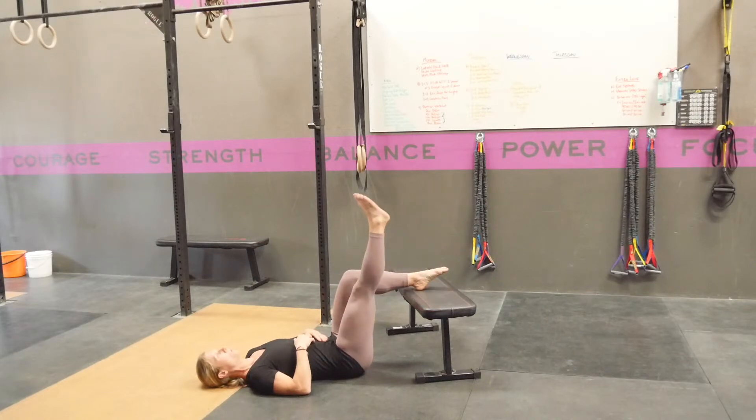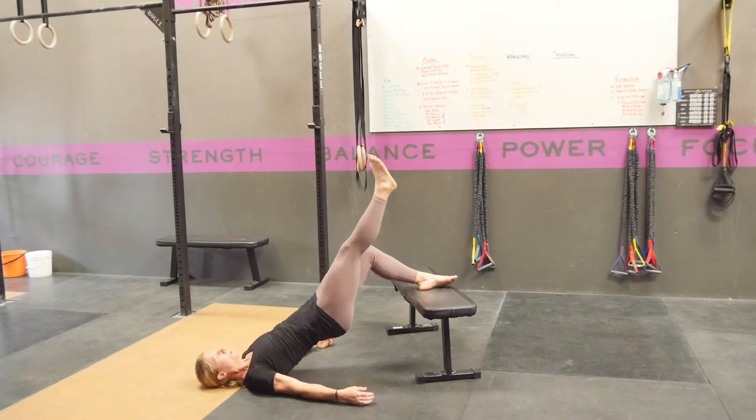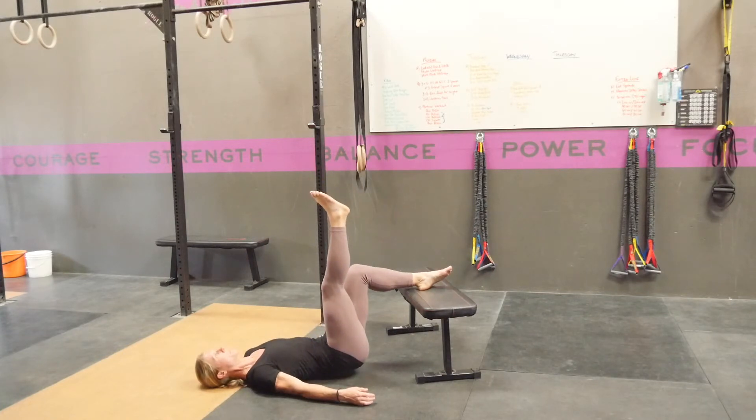From here you're going to extend one leg straight up, hands can be by your sides. Keeping your ribcage down, you're going to exhale as you drag your hips up into the air. And then you're going to control yourself back down.